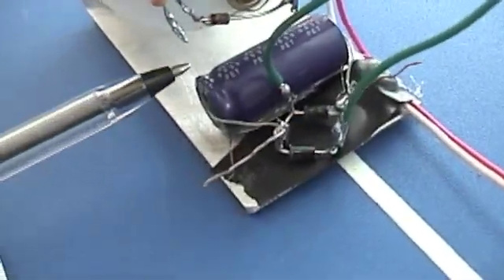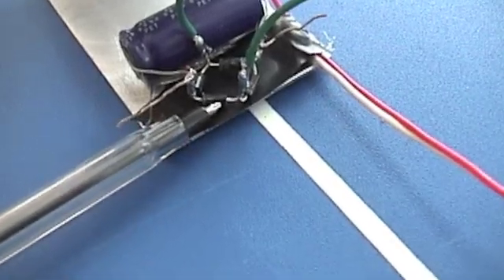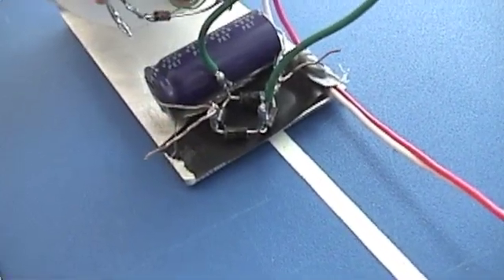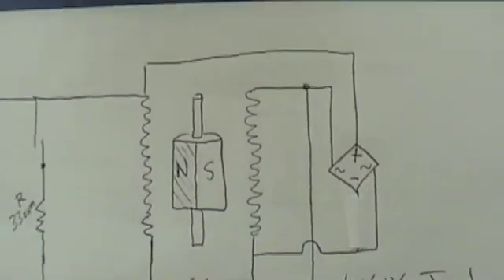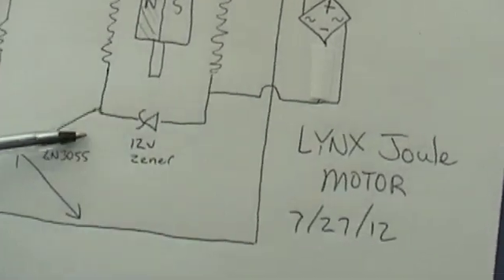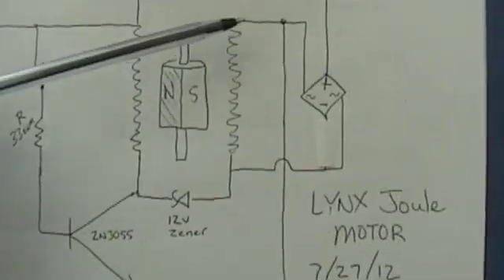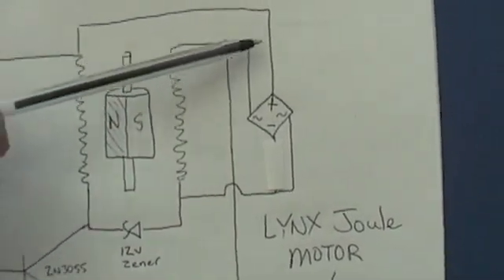Mounted down here is the capacitor and a little bridge rectifier that I made. I changed the schematic — I want to show you the difference. This is the secondary coil, this is where the flyback comes through the zener, so the AC coming off the secondary goes under the bridge rectifier.